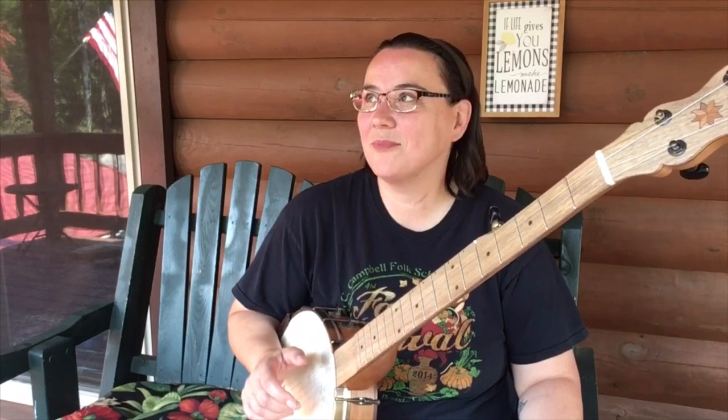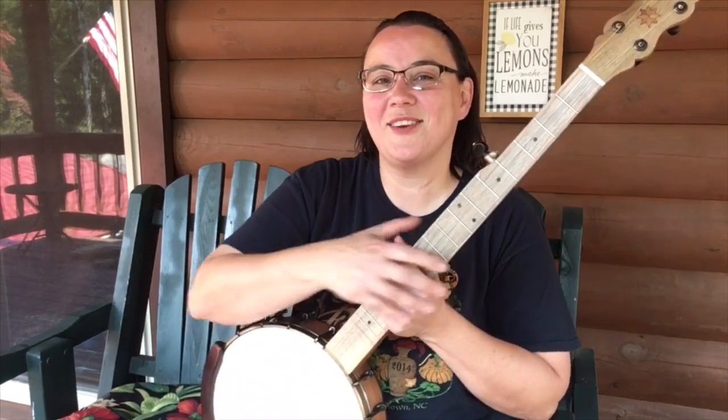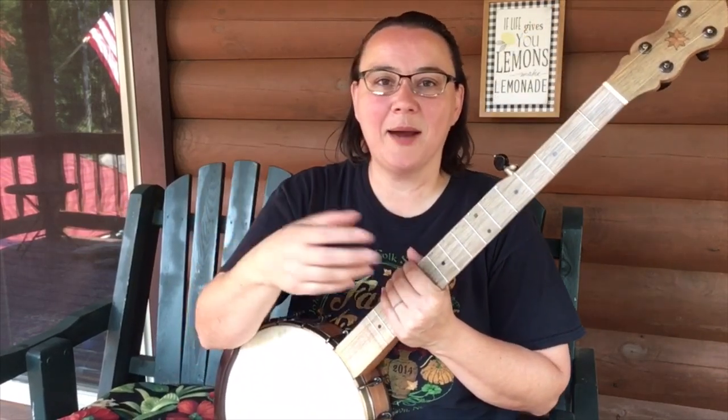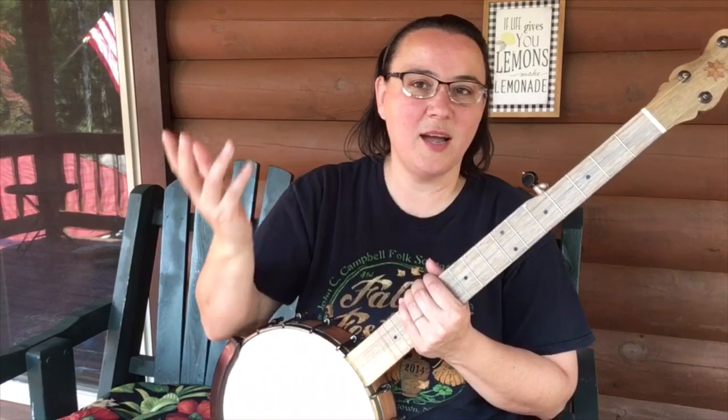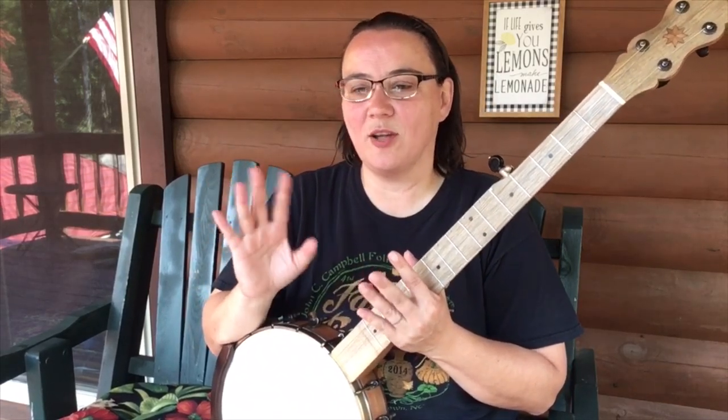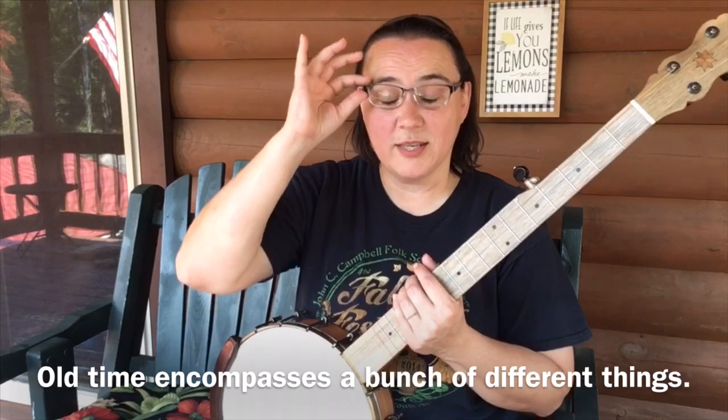You've chosen this video because you want to learn the old-time style of banjo playing, and that's referred to as claw hammer, frailing, or old time. Some people get into little arguments over the terminology, but basically they're all the same — similar styles.